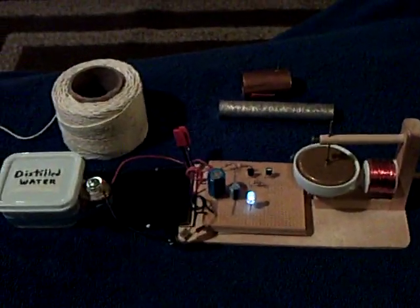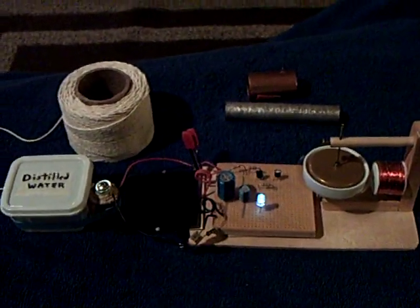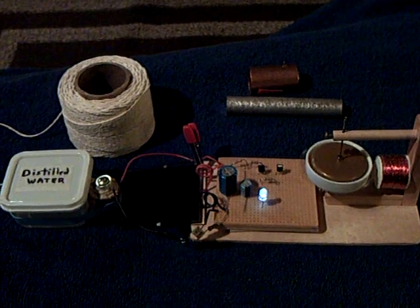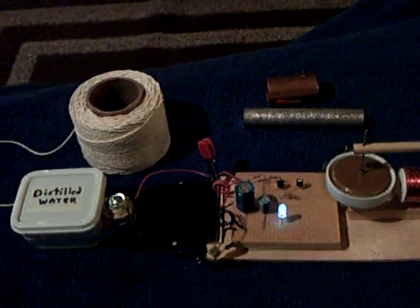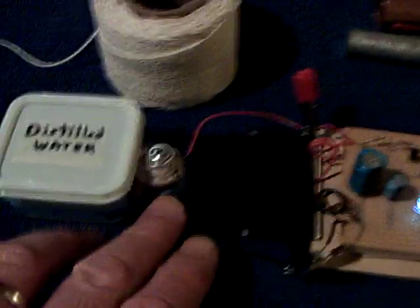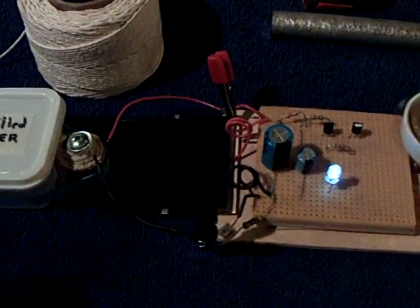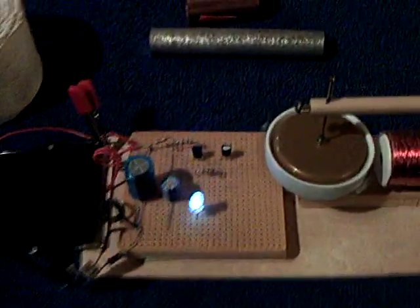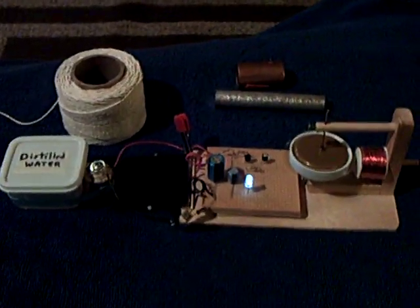So anyway, that's where I'm at today. All this is over at the Energetic Forum at the Bedini Earthlight Thread. I recommend any of you interested in this technology of these crystalline cells — that use a crystalline structure down in the cell — take a look at the Bedini Earthlight Thread at the Energeticforum.com and you can see what we're up to. Thanks a lot for watching.